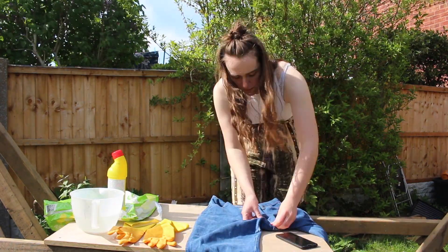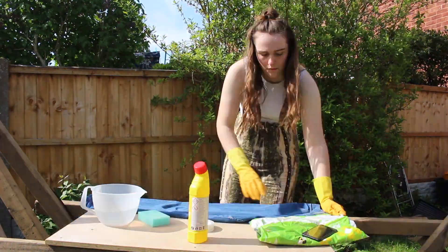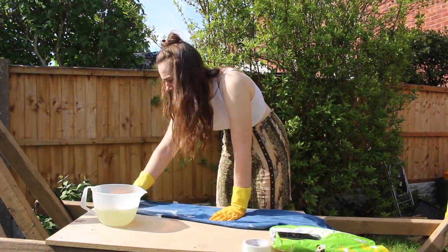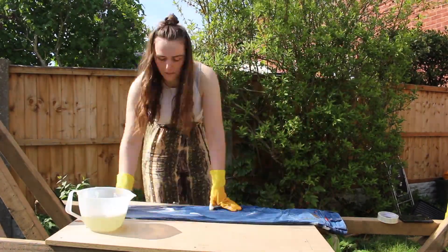The first thing you're going to want to do is tape up the other half of the jeans so that it doesn't get bleach on it. Here you can see I've mixed the bleach with water — which didn't work — so this is a failed attempt that you can enjoy.